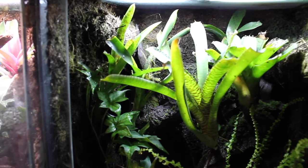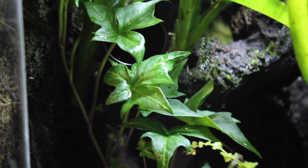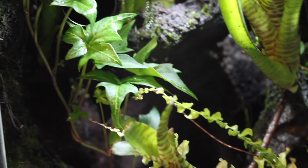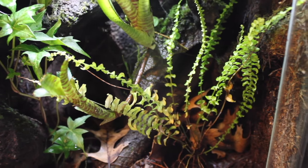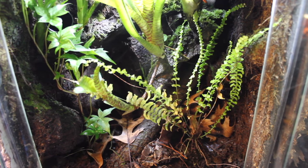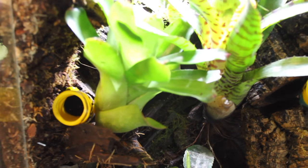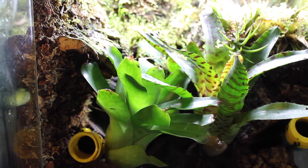A naturalistic vivarium is basically mimicking the natural habitat of the animal you want to inhabit it. This is done by using natural branches, sand, moss, rocks — pretty much anything you'd typically find in their natural habitat. The plants in there can be real, and with the addition of live plants it pushes toward a more bioactive vivarium, because the plants themselves will break down waste over time. But essentially it's not adding any invertebrates or cleanup crew to help the vivarium be sustainable.